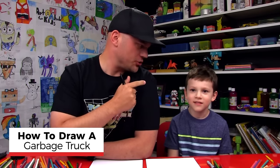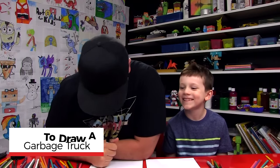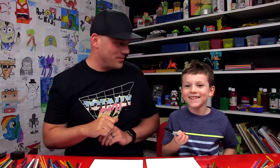Hey art friends, today we're drawing a truck. What kind of truck? A garbage truck. We hope you have a marker and you're ready to follow along with us and you have some paper.